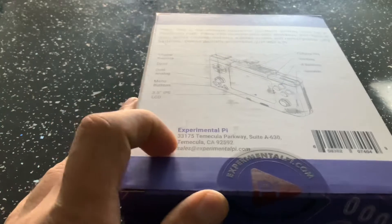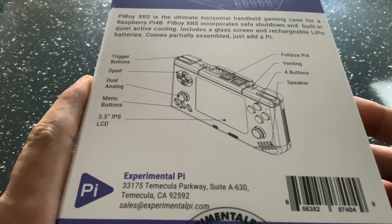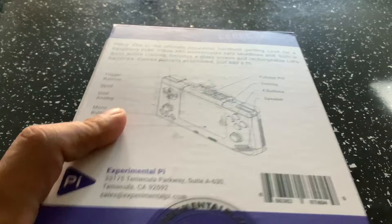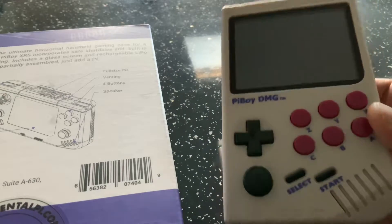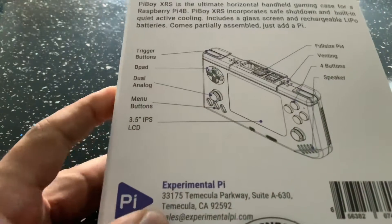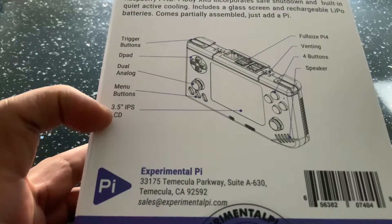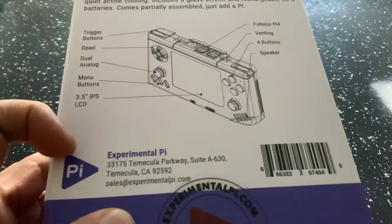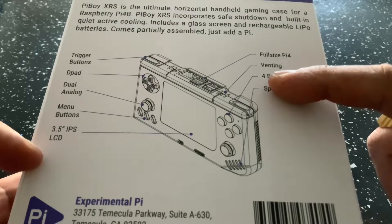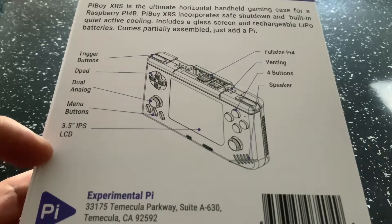I've been chasing them for almost a year for it, but it's finally here. Looking at the back of the case, you can see it's the Pi Boy XRS — the horizontal version compared to their last device, the Pi Boy DMG, which is more the Game Boy-style DMG handheld. On the back of the box you can see trigger buttons, dual analogs, menu buttons, a 3.5-inch IPS LCD, speakers in the corner, four face buttons, and venting on the top.